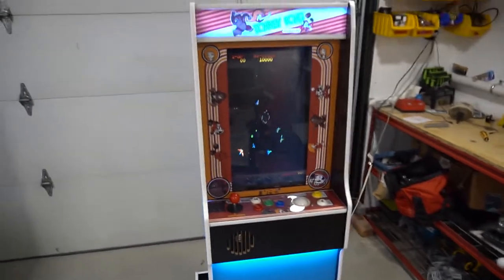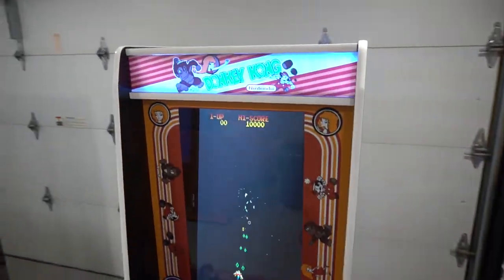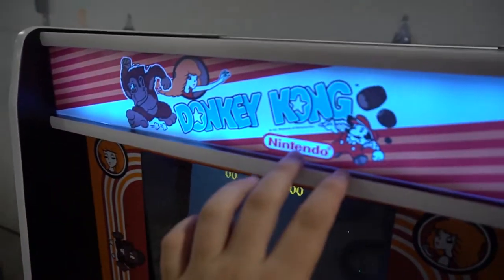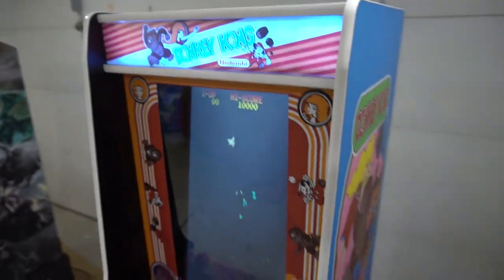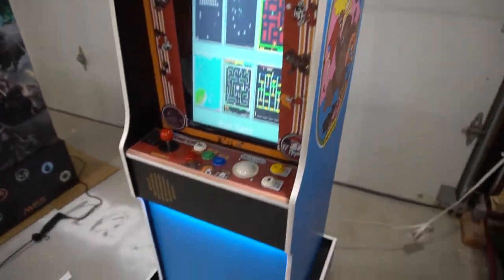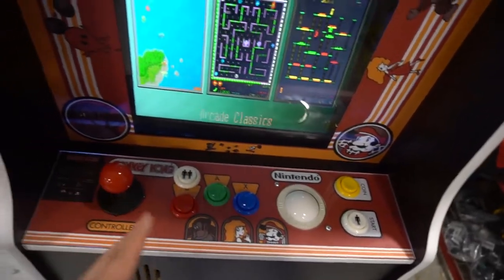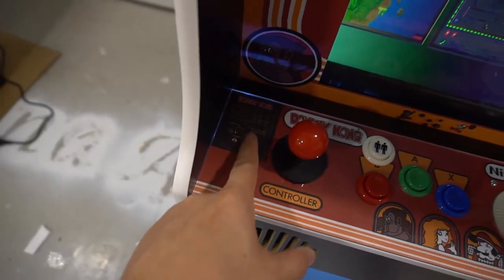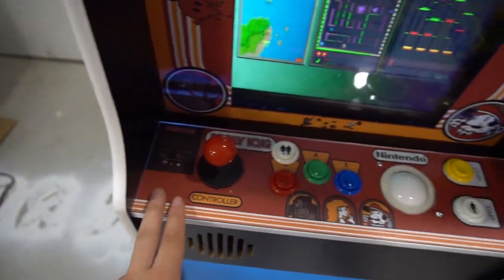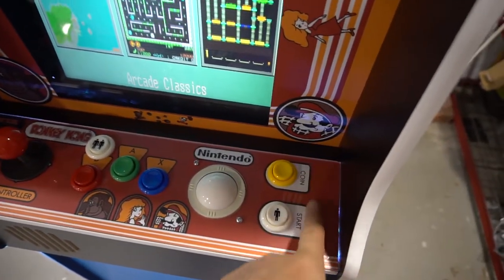On this build there's a unique volume switch modification I want to show you, which I also mentioned in my Pac-Man video. But before we go inside, take a quick look at the artwork — definitely loving the marquee, very original. Looking at the control panel, there's one thing I noticed that I'll know to address in the future.